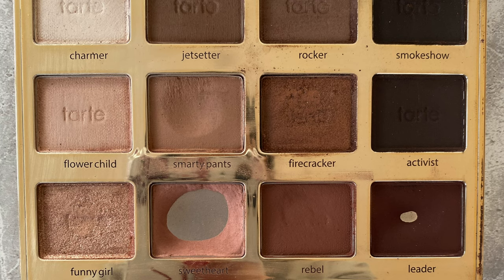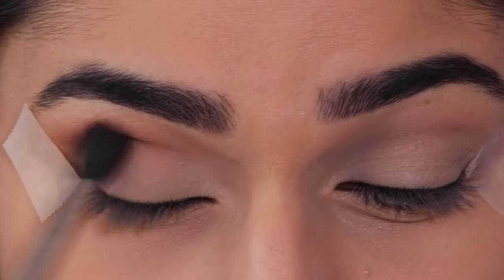My first shade I'm taking is the shade Rebel and I'm applying this into my crease using a fluffy blending brush.